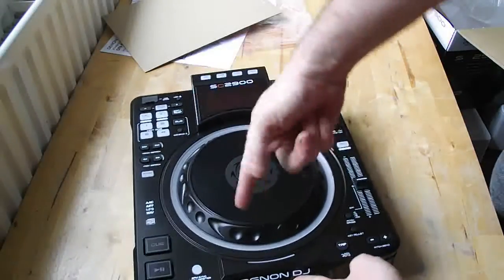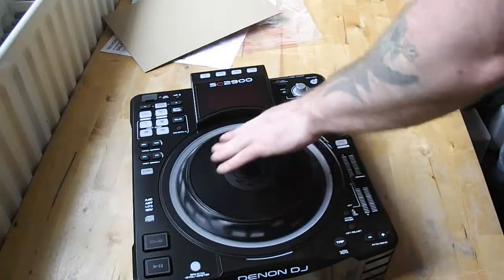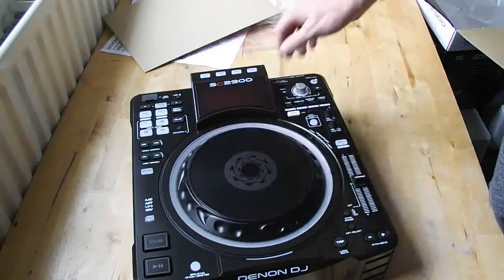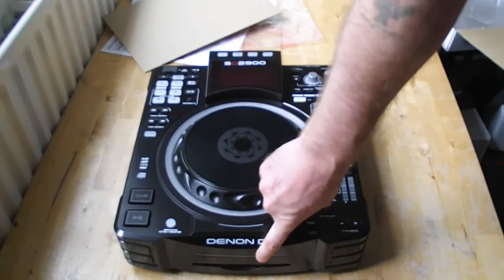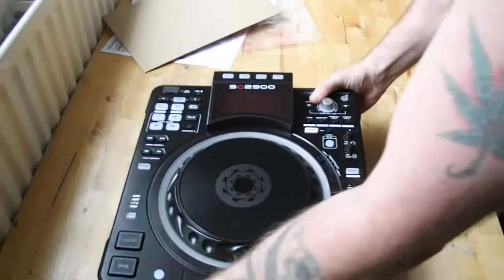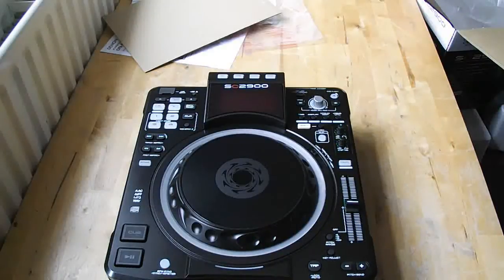It doesn't have the spinning platter like the other Denons do — it's just got a solid platter. It's a seven-inch static jog platter. It's able to play back from CD, USB, and you can link it via USB to your PC and stream it straight to different software and all that sort of stuff.